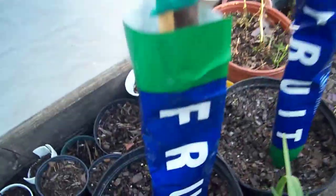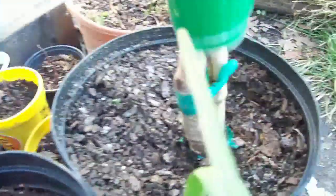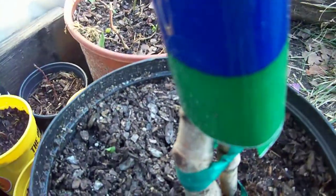Another thing you want to do is come down here and check where they grafted it. Make sure that it's a good graft. See, they grafted it right here, and this tree has actually been grafted twice, it looks like.